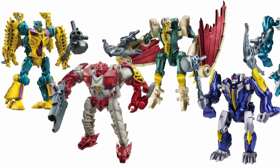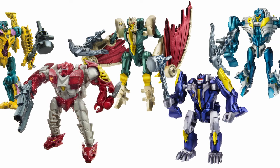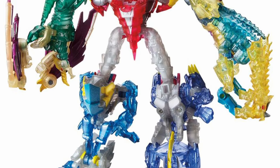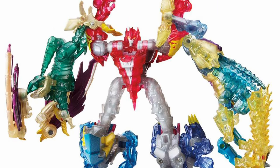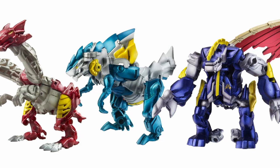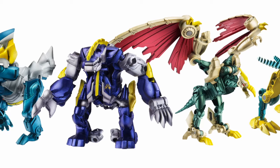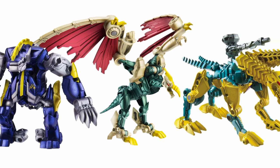The Transformers Prime toyline also played host to the return of the original Terrorcon team in 2013. For the first time, new small-scale toys of all five members were released, still able to combine into Abominus, but ironically enough, they couldn't be called the Terrorcons, since this continuity was already using the name to refer to the Dark Energon zombies. Instead, this group were presented as clones of prehistoric Cybertronian reptiles known as Predacons, and the individual members had a few name changes too, due to trademark issues. Blot became Blight, Cutthroat became Windraiser, and Sinnertwin became Twinstrike.